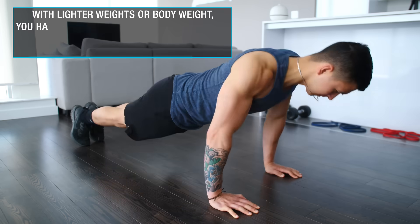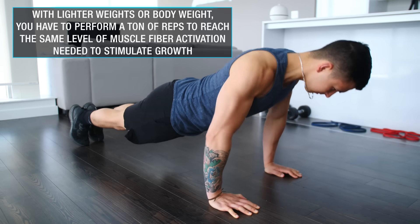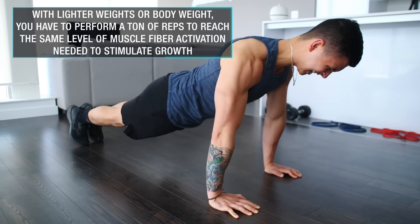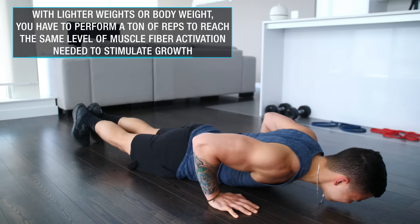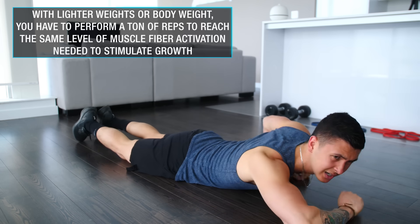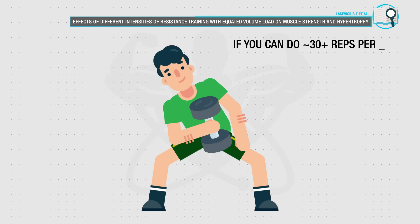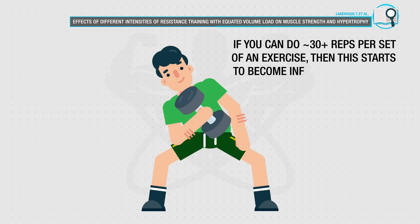Whereas if you're just training with your body weight or lighter weights, you aren't eliciting nearly as much tension on your muscles. As a result, your muscle fibers won't become fully recruited unless you really push the exercise to near failure by performing a ton of reps. And even then, research has shown that if the weight or resistance used just isn't challenging enough and your rep range per set gets too high as a result, then muscle growth will be compromised.